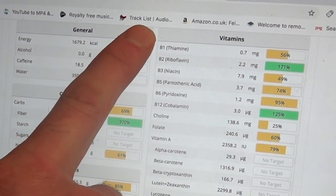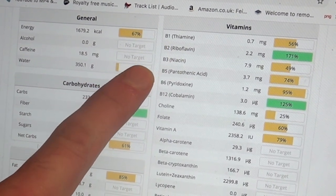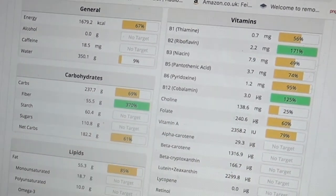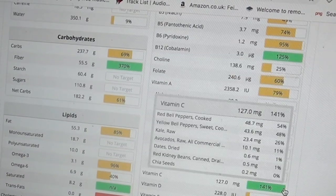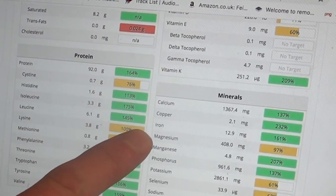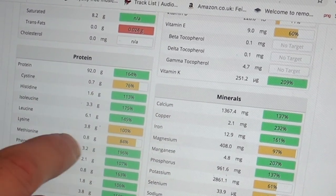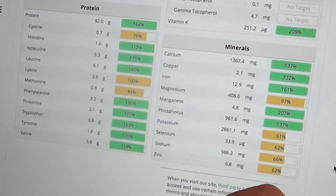B vitamins are at least half the RDA, sometimes up to 1.7 times. Vitamin A — tons. Vitamin E — everything is at least half of what you want, some things double. All the minerals: calcium for the day, copper, iron, manganese, phosphorus for the day, nearly all your magnesium, and potassium, selenium, sodium, and zinc all at 60-odd percent. Whoever says a vegan diet is lacking really hasn't got a clue.